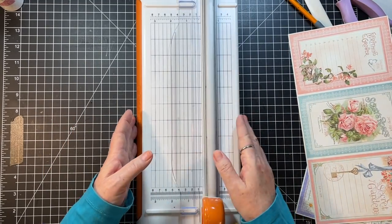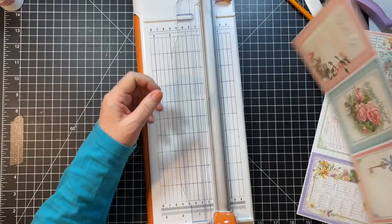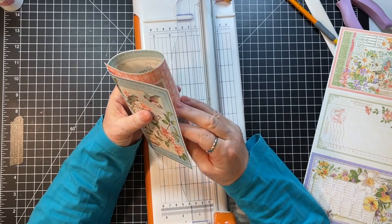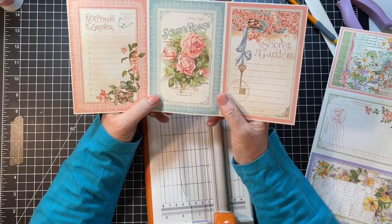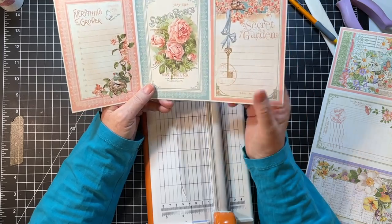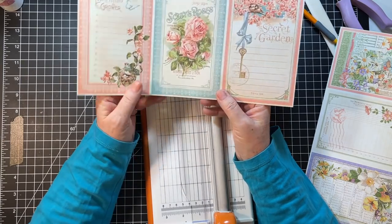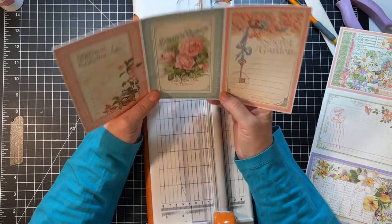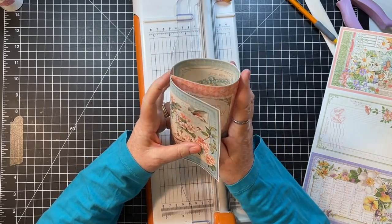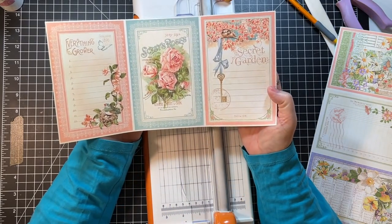I was thinking about having it as a tri-fold, but I'm not sure it's going to work and be able to open at the right places. Then I was thinking — what about having it kind of like a flip-out? I would like this to go like this. Okay, so it's 12 — let me get out my scoreboard.